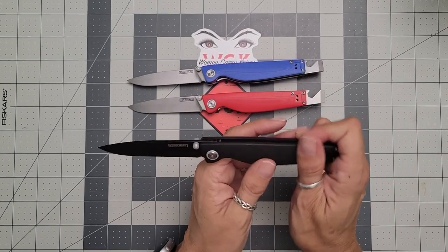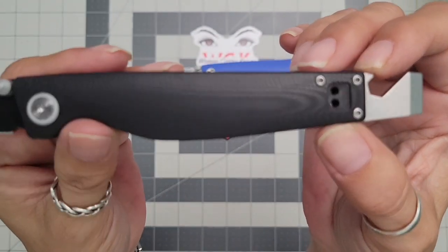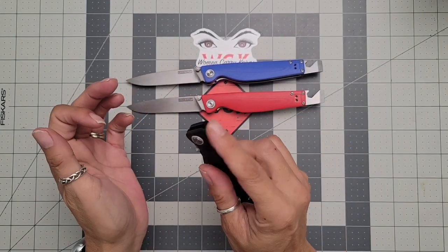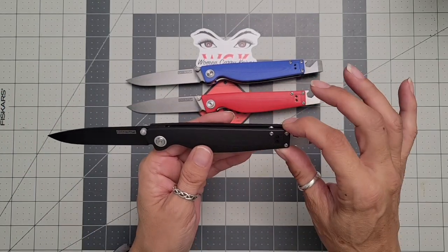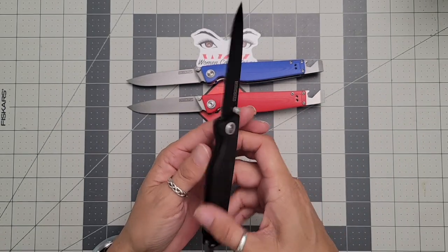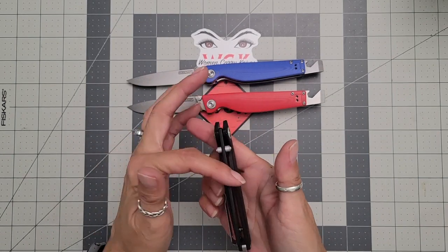The G10 is very smooth but has just enough grip to it — there's just enough texture to offer a really good grip. These are all manuals, so it's not a flipper; it's going to be thumb studs — very, very smooth. They're running on ceramic bearings. This is another one that is a liner lock, which I'm really liking. And I love that you have an indentation that's a little bit deeper on this side, which gives you better access to your liner lock.